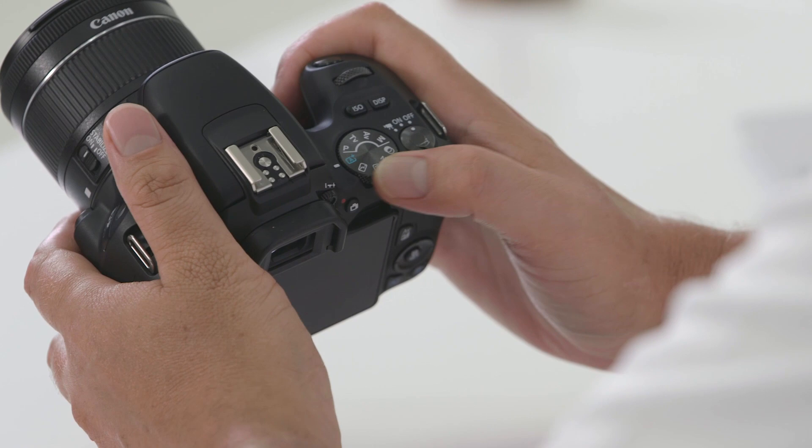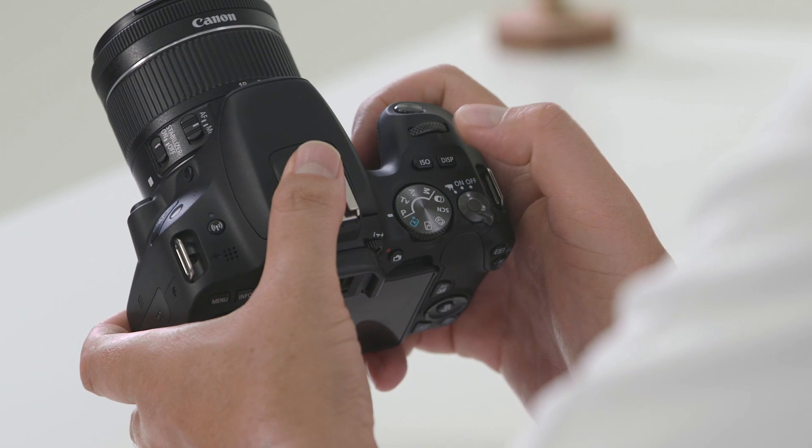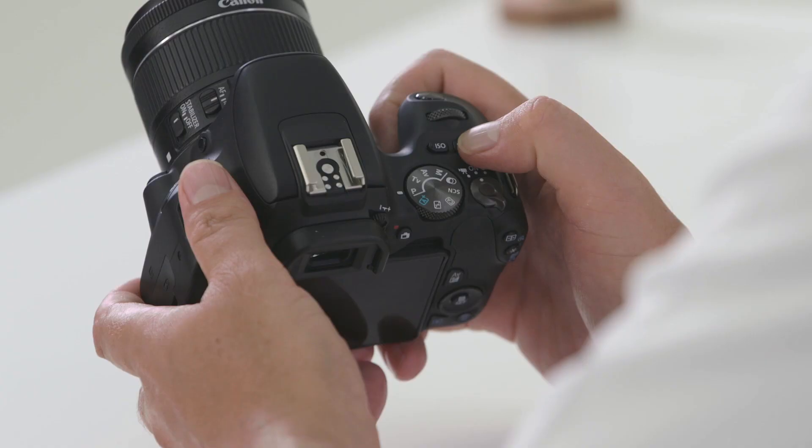Next to the on/off switch you'll find the command dial, where you'll find your automatic modes, your manual modes, and your creative modes, which we'll talk more about in the next video. Also located on the top of the camera is the ISO button, which helps the camera sensitivity in low light, and the display button, which will toggle the LCD screen on and off.